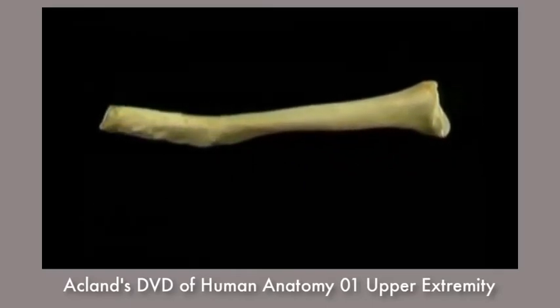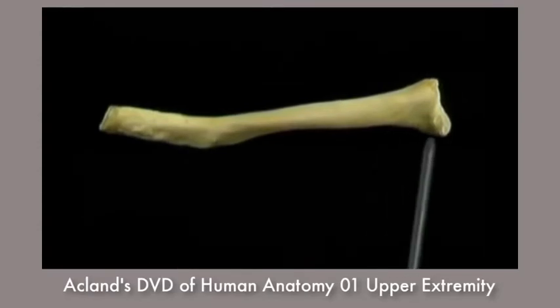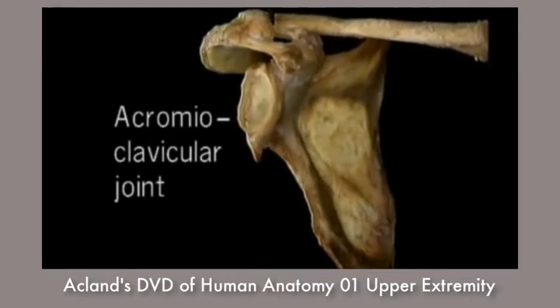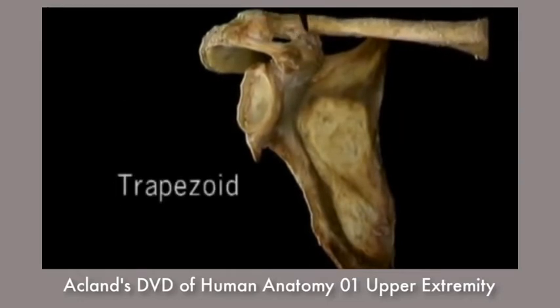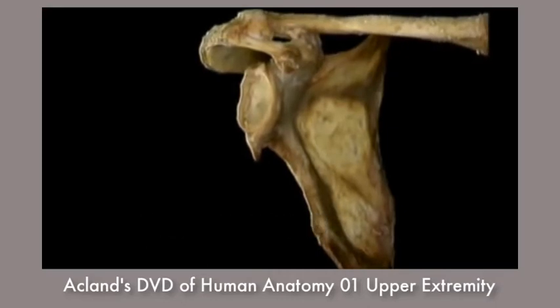On the underside, massive ligaments are attached — here laterally and here medially. Here's the acromioclavicular joint. Two strong ligaments, the trapezoid in front and the conoid behind, fix the underside of the clavicle to the coracoid process. There's very little movement at the acromioclavicular joint.